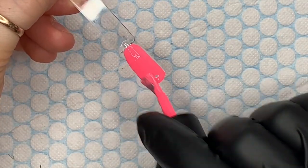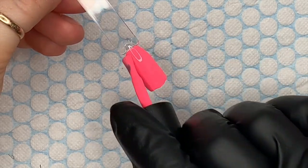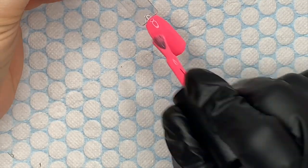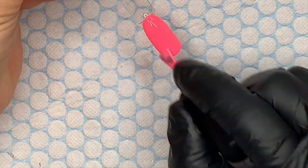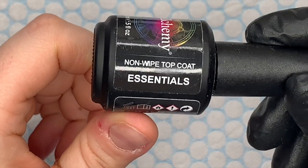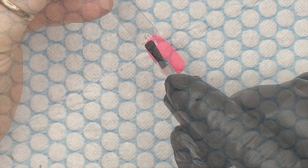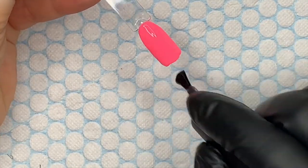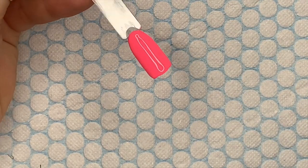I'm going to do the first coat — I've sped this bit up — one coat, then cure it in the lamp for 30 seconds. Then we're going in with the second coat. This bit is sometimes the boring bit. On all of the swatches in this video I'm going to use the non-wipe top coat. So that is Orchid — isn't that just beautiful?